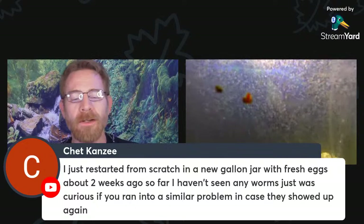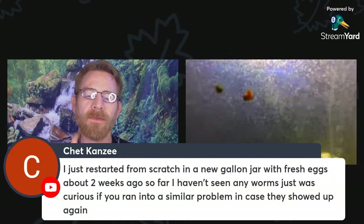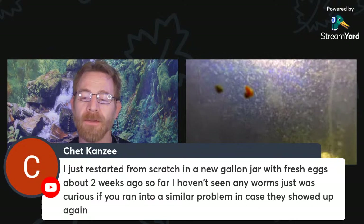I'm trying to figure out if Chet had detritus worms, Darro worms, planaria, or something else — there are a few options. If you happen to have any video clips of what was actually attacking your Daphnia, I might be able to help more. There are a lot of worm-like things that could potentially be the issue. It sounds like you're doing well so far, but if I could see some video of these little worm creatures, maybe I could give you more insights.